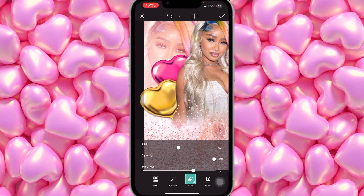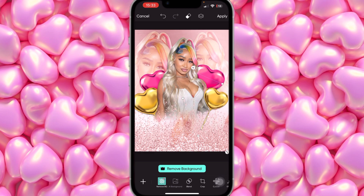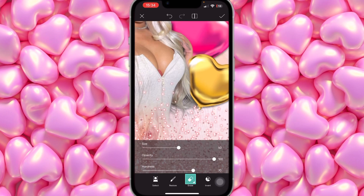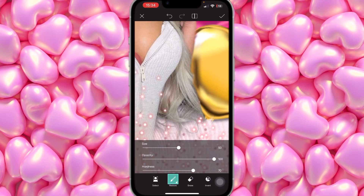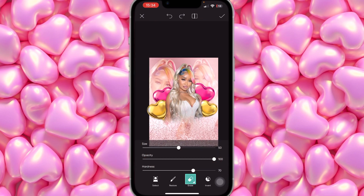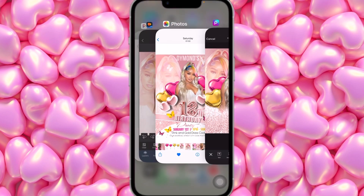Add the other gold balloon, tilt it in the other direction, and erase — basically repeating the same process. Once that's done, leave it and move on.